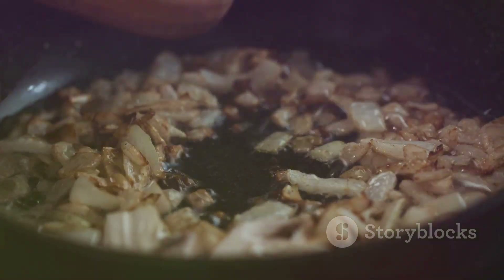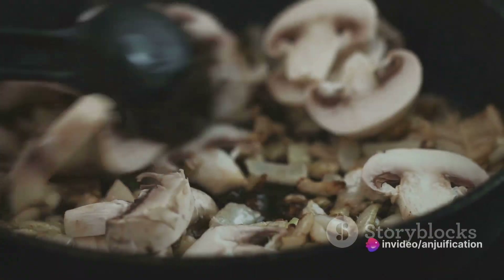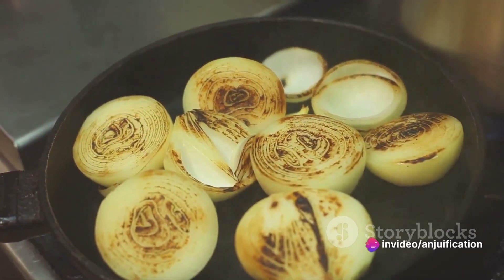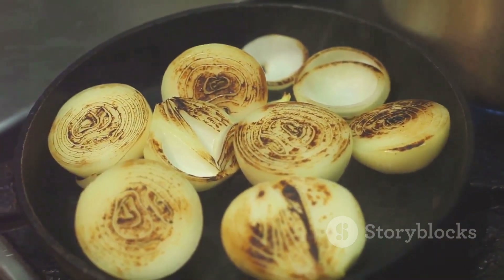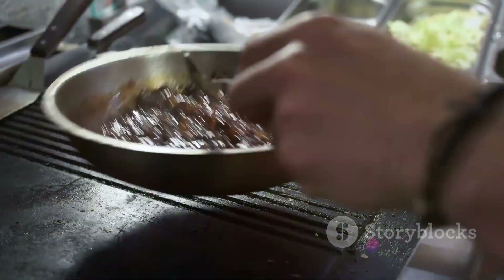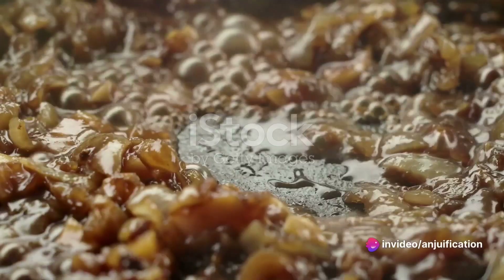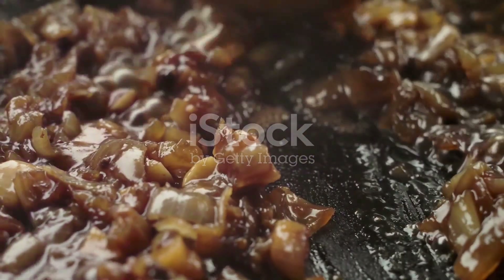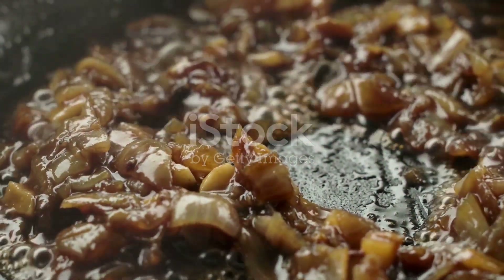Start by caramelizing the onions. Heat olive oil in a large skillet, then add thinly sliced onions. As they soften and start to release their natural sweetness, you'll find yourself enveloped in an inviting aroma. To heighten the sweetness, add balsamic vinegar and brown sugar if you choose. The onions will gradually turn a beautiful golden brown, their flavor intensified through caramelization. Season with salt and pepper.